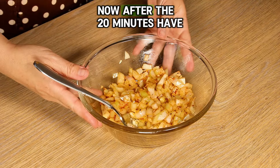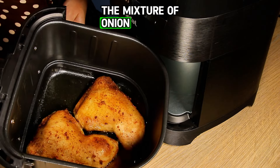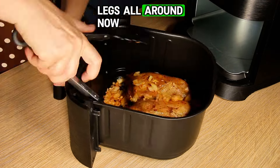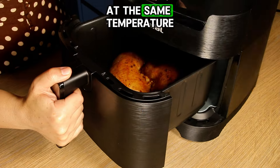After the 20 minutes have passed, open the air fryer and pour the mixture of onion, garlic, and spices over the chicken legs. Mix everything well so the mixture covers the chicken legs all around. Now let the chicken legs cook 10 minutes more at the same temperature.